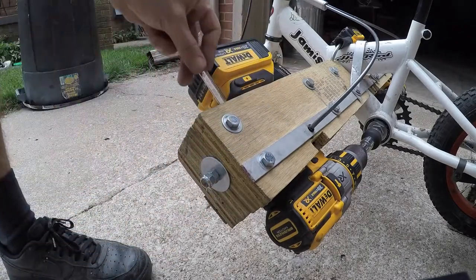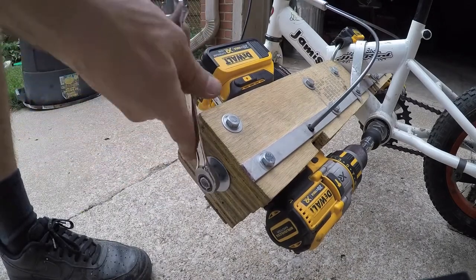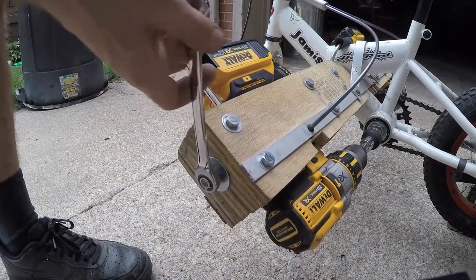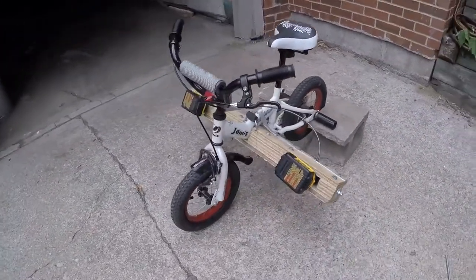There's a nut inside the threaded rod pushing against the drill. As I spin that — it's already pretty tight, so I didn't want to go any further — it pushes the drill into place. And that's pretty much it.